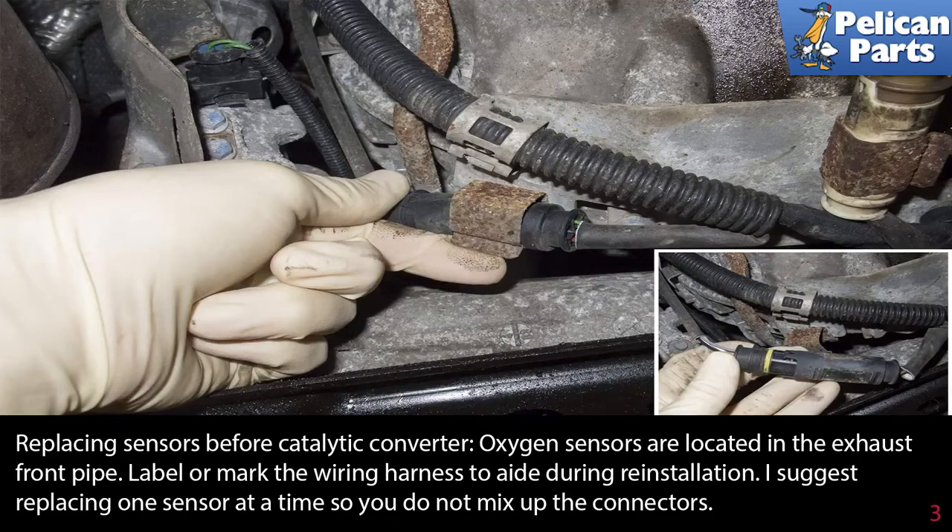The oxygen sensors are located in the exhaust front pipe. Label or mark the wiring harness to aid during reinstallation. I suggest replacing one sensor at a time so you do not mix up the connectors.